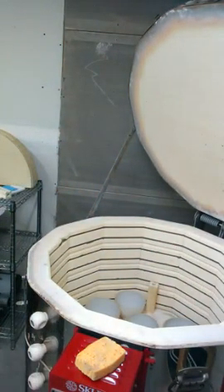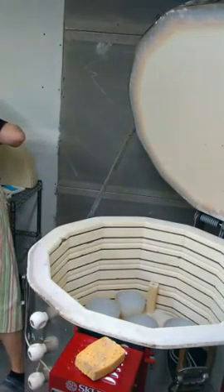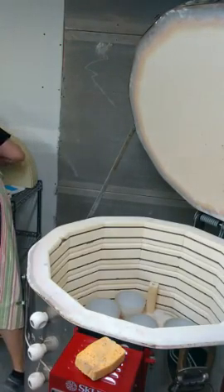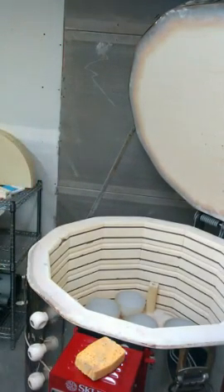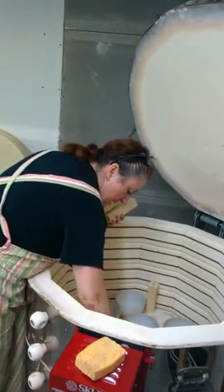One of the glazes that didn't make the move was the clear glaze, so I didn't get those glazed, which is kind of unfortunate. I've got to make sure I go get some glaze — they're super cute.